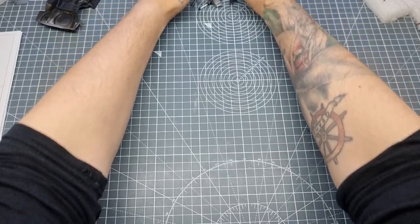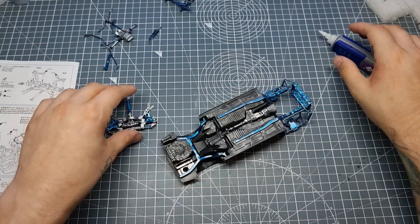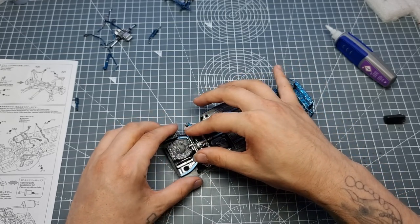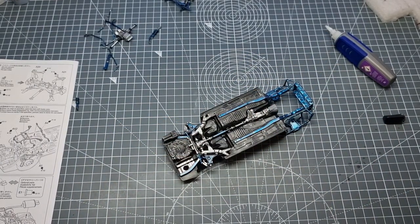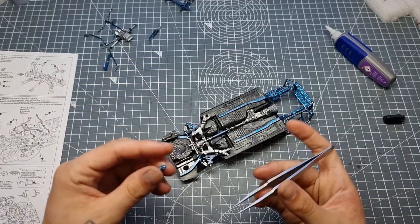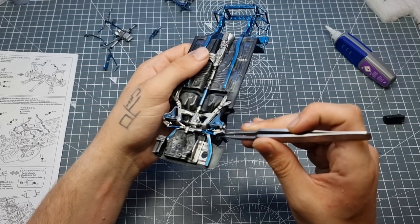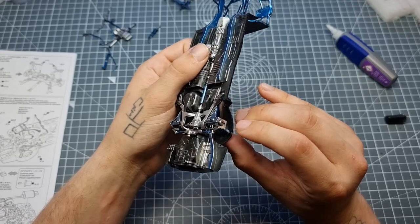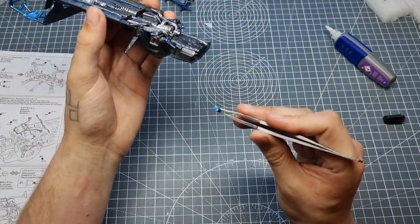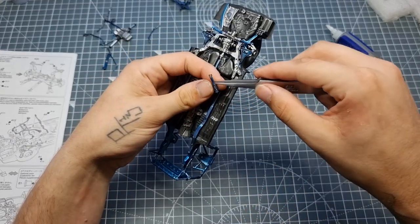Unfortunately I lost the footage of painting the undercarriage, so I'll just go through it. We used Mr. Surfacer 1500 black primer for the black parts, then masked up and painted some silver bits in Tamiya gloss aluminium. Then masked up again and painted in Tamiya X13 metallic blue. We gave a nice dry brush of AK Interactive True Metal Steel — that waxy stuff — just to hit the edges and make it look a little used. Then we used Tamiya panel line wash to bring out the recessed detail.